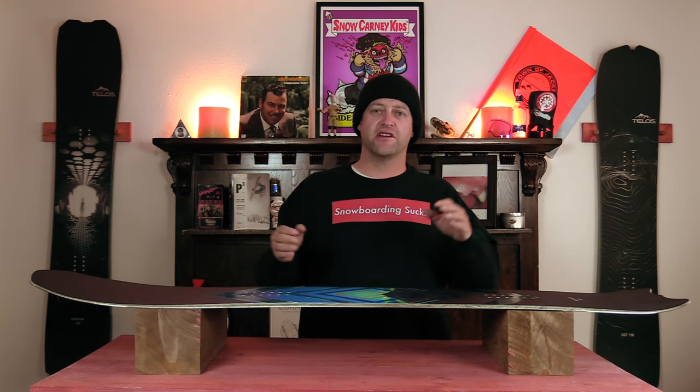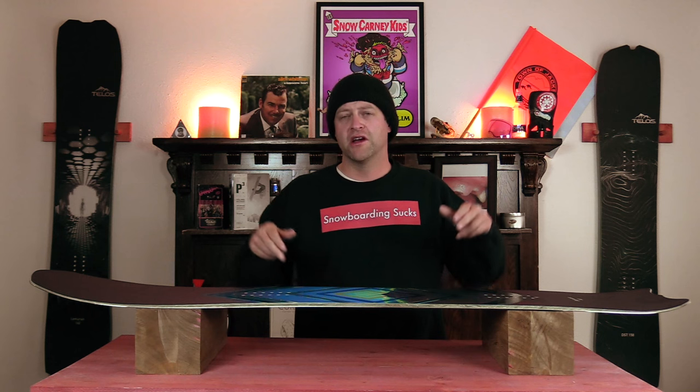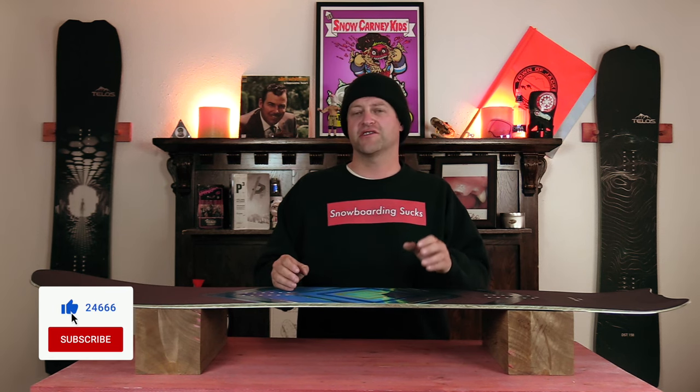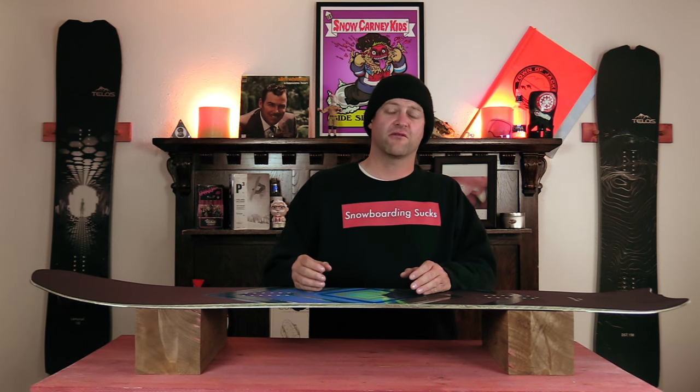This has been my review of the Telos Backslash. Do you agree? Do you disagree? Do you own one? Are you gonna buy one? Leave me a comment down below — let's have a conversation about this snowboard. If you're new here remember to subscribe, click the bell, get those notifications so you're not missing any of the videos we've got coming out for all you snowboarders of the internet. And if you really like what we're doing and you want to support us further, swing on over to Angry Snowboarder VIP and become a member.